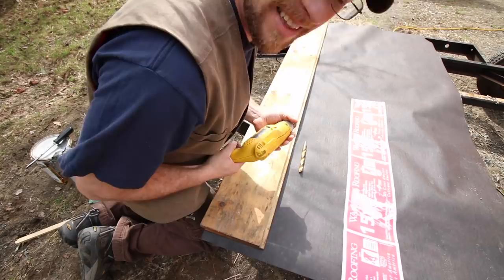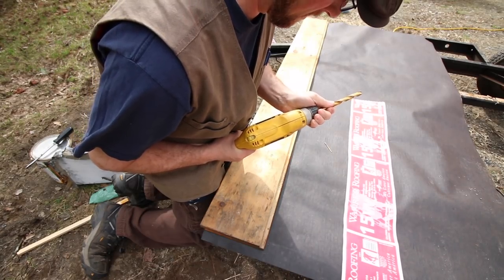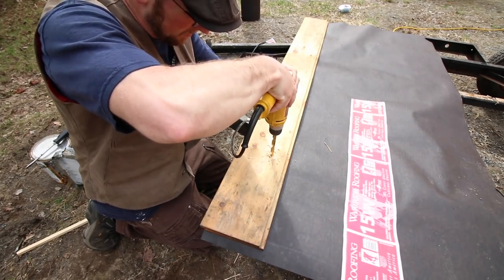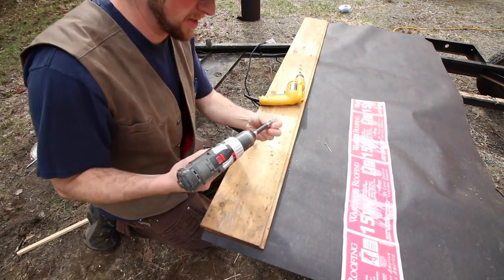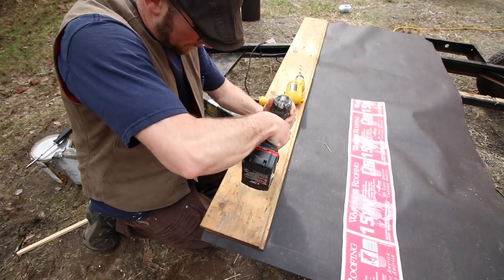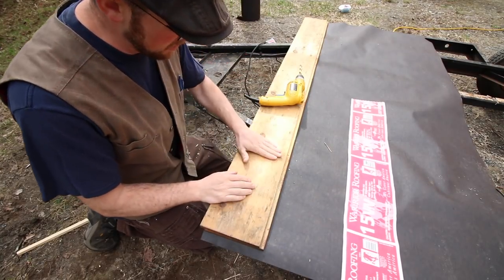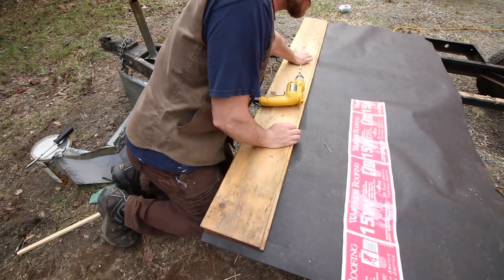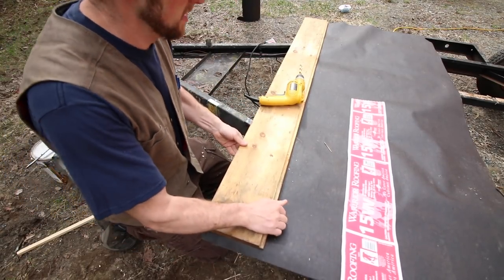I'm having some technical difficulties trying to figure out the best way to get all these boards screwed down. They didn't have the proper screws that I wanted when I went to the hardware store the other day. The screws we have just have a big head on them, so if we countersink them, they're working nice — that way the head's not sticking up. That's on there pretty good. I'm happy with that, so we're just going to keep on going.